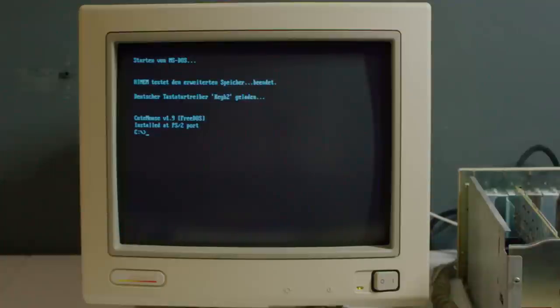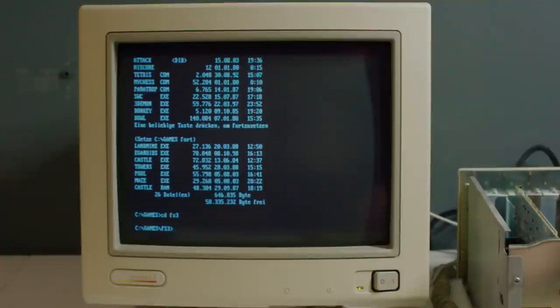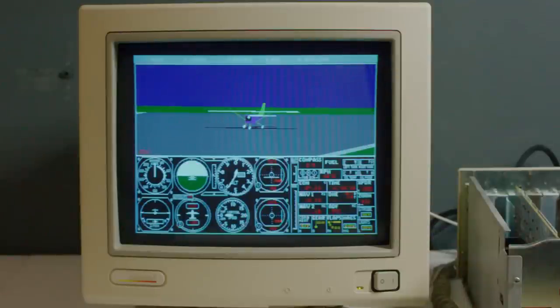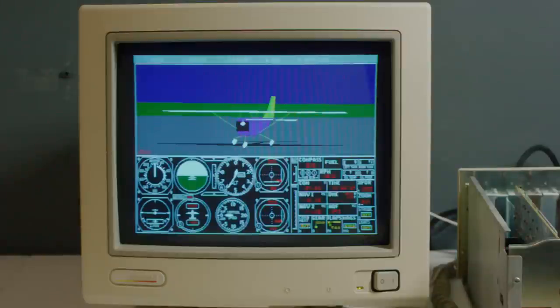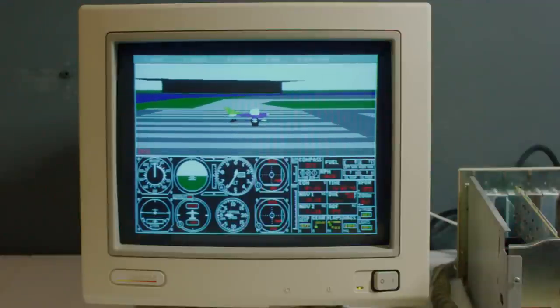Here we go — trying to boot from the hard drive again. There were no error messages this time when it booted, and it's getting further than before. It does look like it's working — wow, that's amazing. Let's see if something will run. Let's go into FS3 and see if it'll run — probably there's not enough memory, but maybe there is. Actually it's working! This is a completely working computer. I am absolutely gobsmacked.